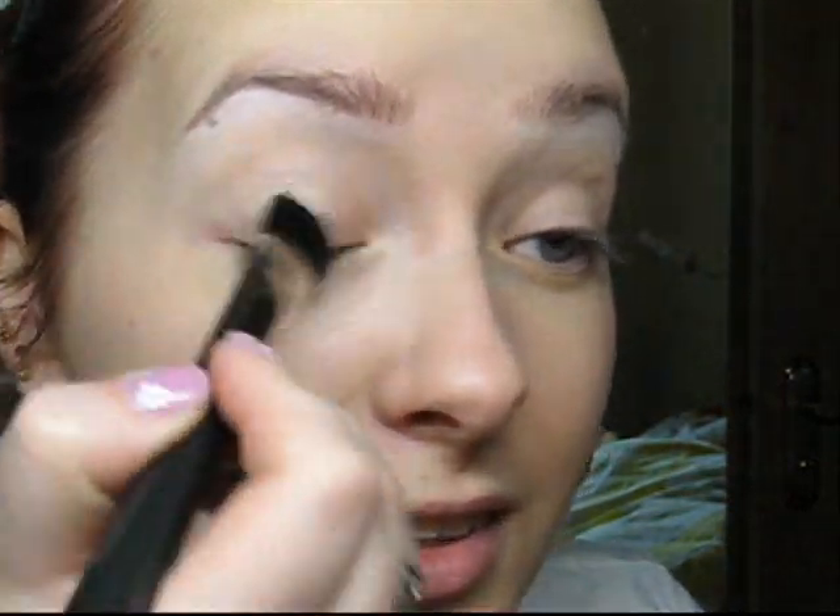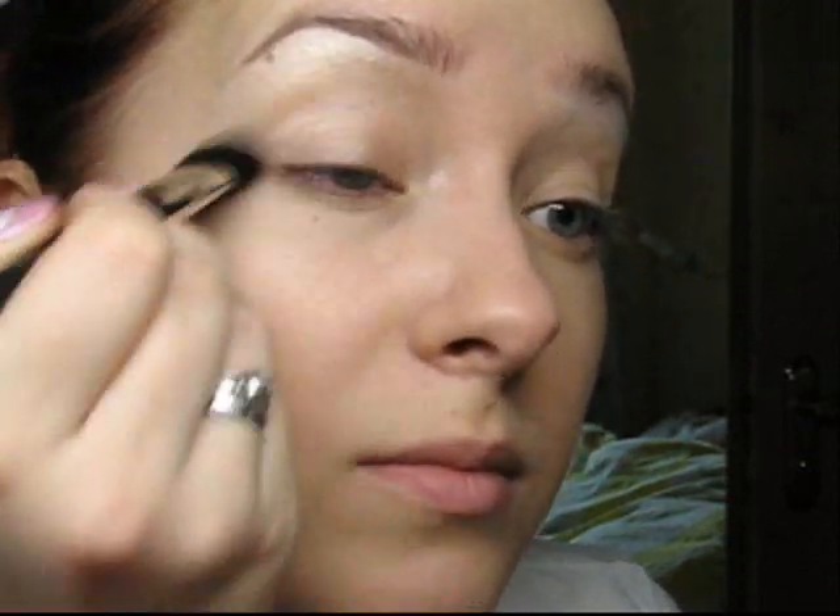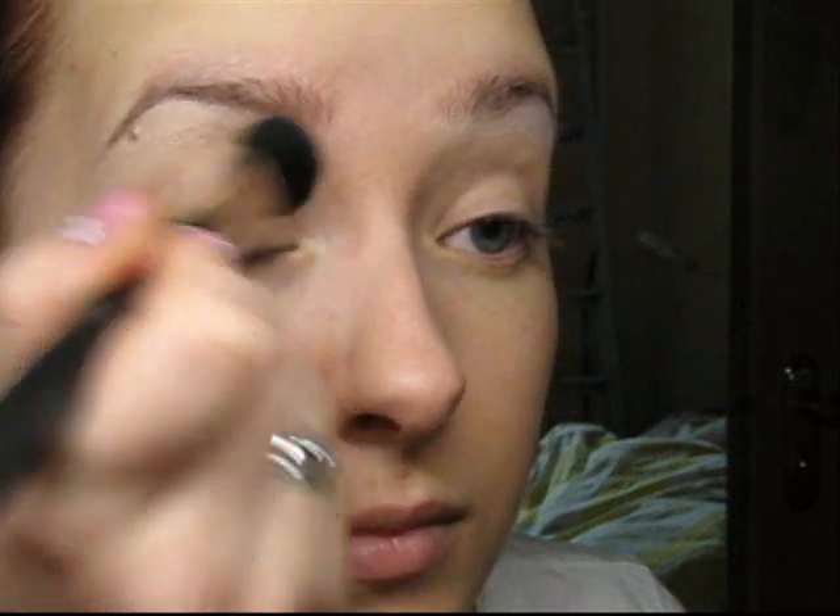We will use the white pencil for the tear duct as well. So the first color — with brush 227 — I take Retrospect and apply it all over my eye: on the lid and under the brow. And then with 227 I'm taking Wood Winged and applying it to my crease.